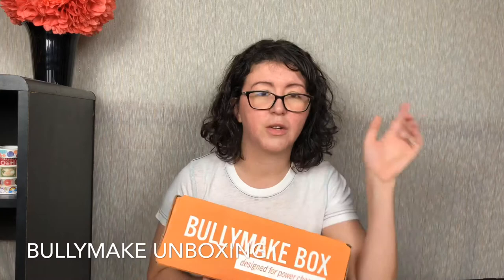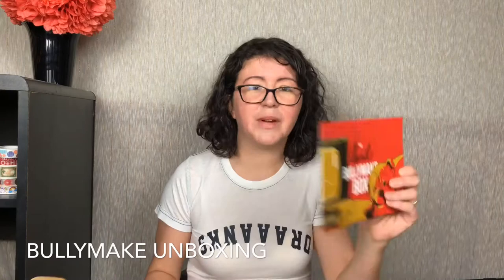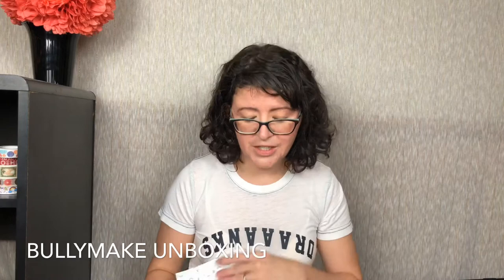Let's get in here — the April Bullymake box. Every month it changes; the inserts change, the packages for the treats change. It's just super cute, I love it.